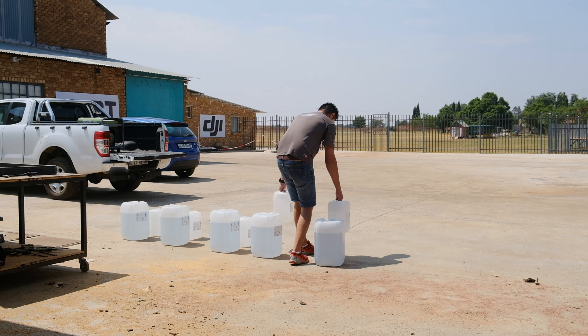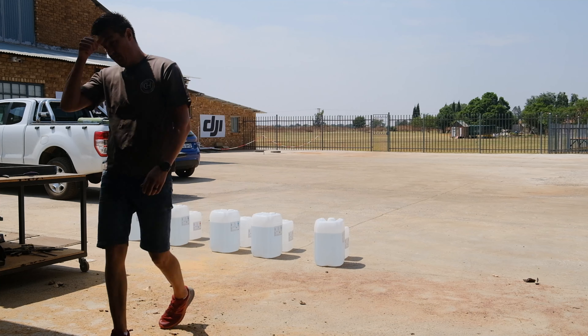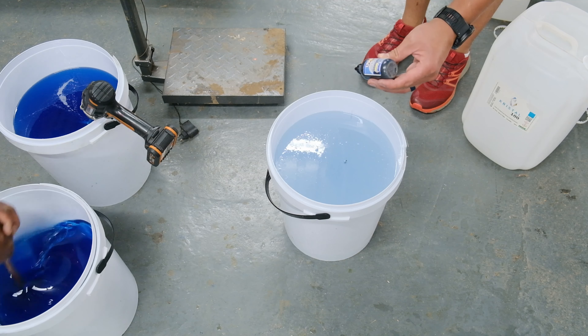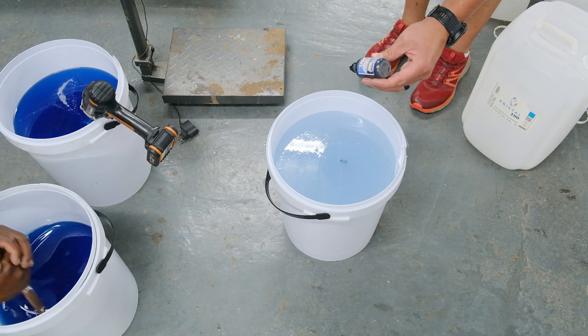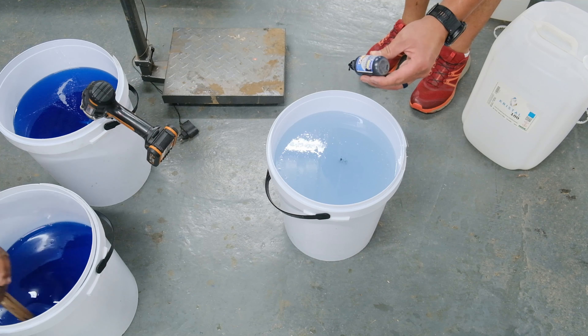The next tip: you'll see I'm putting my epoxy out in the sun. That's because I want the epoxy to heat up slightly. With our experience building tables, heating the epoxy up slightly helps reduce bubbles as much as possible.